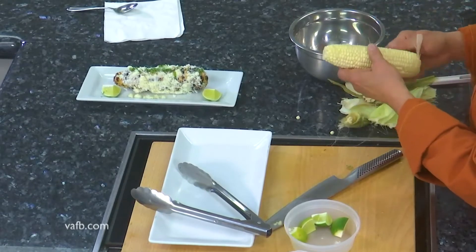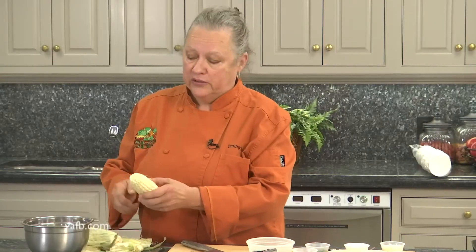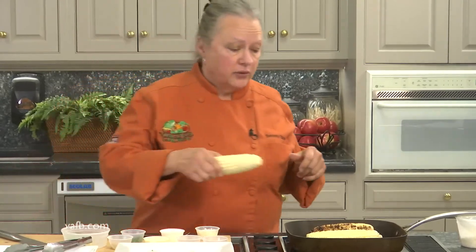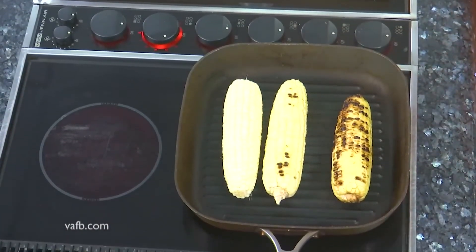Probably the easiest thing to do would be to grill it outdoors on your outdoor grill. But what if you don't have one? What if you live in an apartment and can't have one? Then you need a grill pan that you can use indoors. We have a grill pan here on a burner that's somewhat high. We're going to go ahead and add this third ear of corn — we've already got a couple of ears going. You'll sort of hear it pop a little bit.